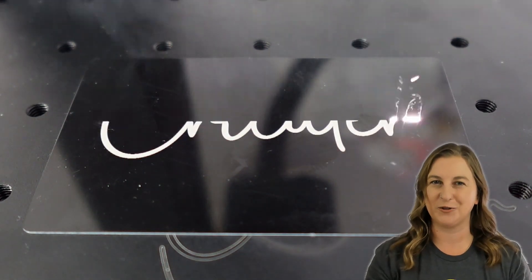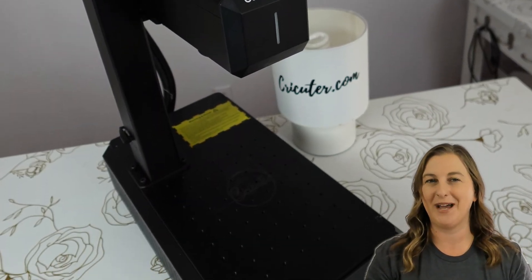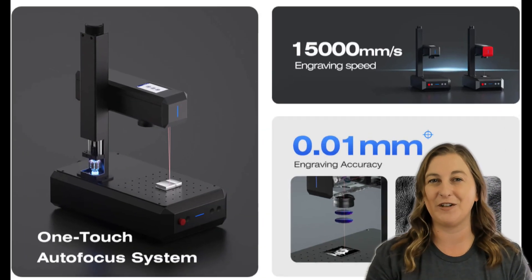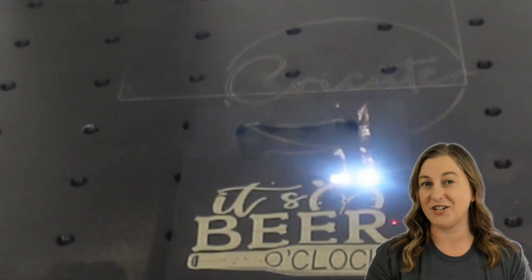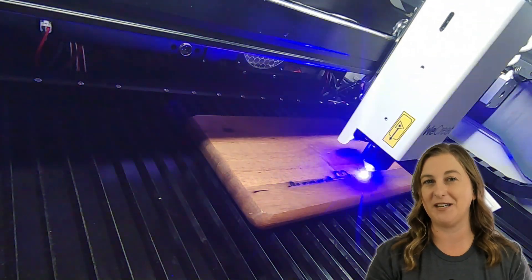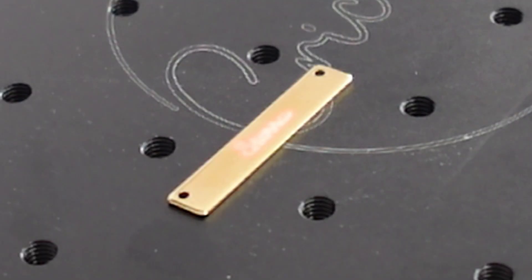How fast can a fiber laser engraver really be? With the Konmarker B6, the most compact industrial laser engraver available, you're looking at speeds so quick that it feels like your projects are literally done in the blink of an eye. Capable of engraving at an astonishing 15,000 mm per second, the B6's speed and precision will blow you away. To put that number into perspective, the 20W WeCreate Vision diode laser has a max speed of 600 mm per second — this one is 15,000!